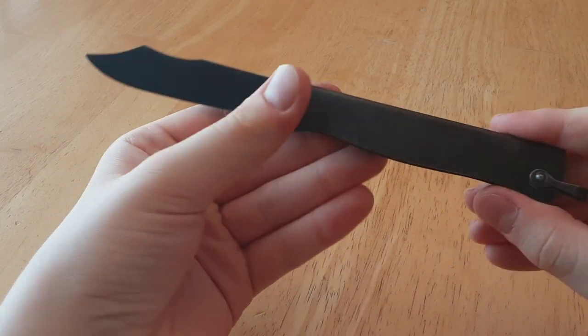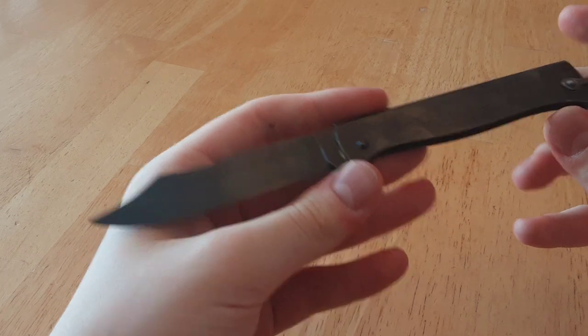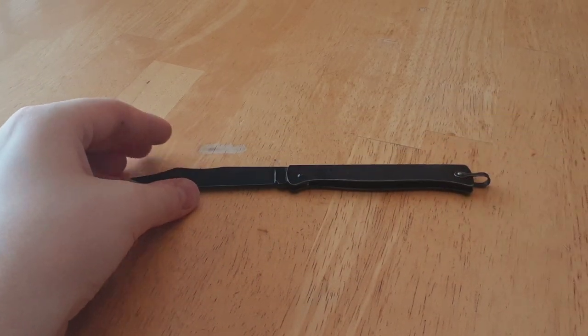There is a smaller version, which I don't yet have, called the Duke Duke Petite. For those who are interested, that is a smaller version — I believe a UK legal version. This one is sadly not.